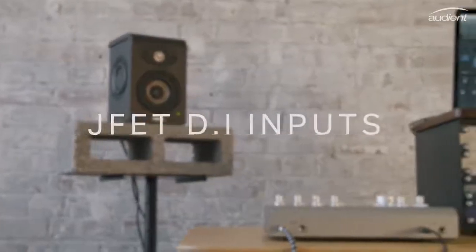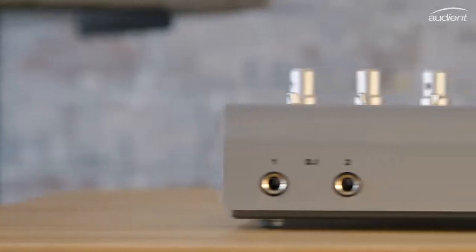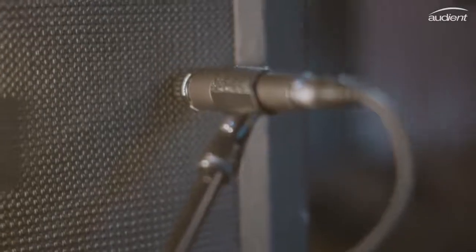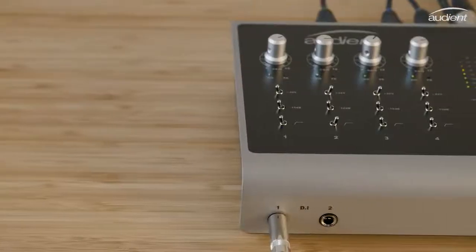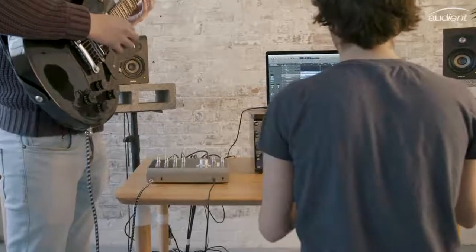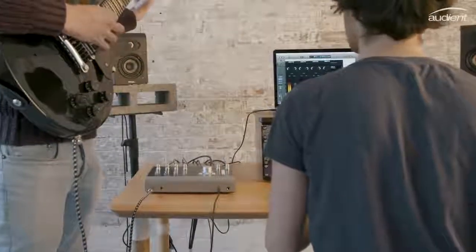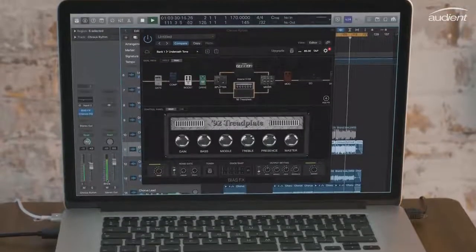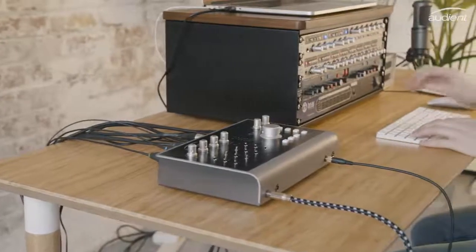ID44 has two JFET DI inputs on channels 1 and 2, designed to replicate the input stage of a classic valve amplifier. Our discrete DI circuit design ensures you get an accurate yet warm signal when recording electric guitar, bass, or even synth. Whether you're quickly laying down an idea, running a full guitar tracking session with emulation software, or recording your favourite synth, ID44's DI makes sure you get the best sounding signal from the start.